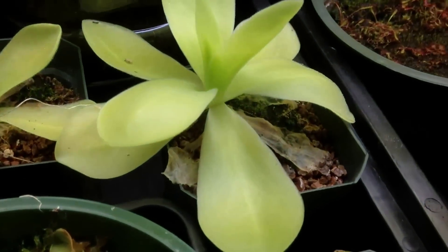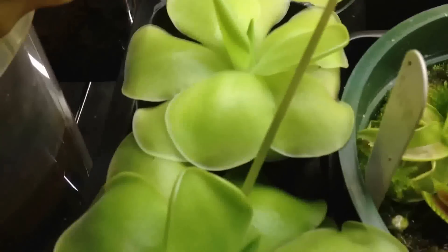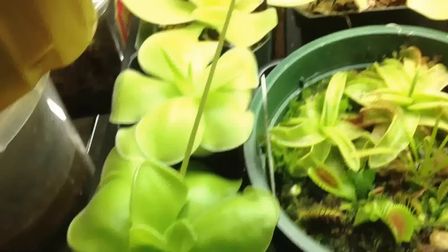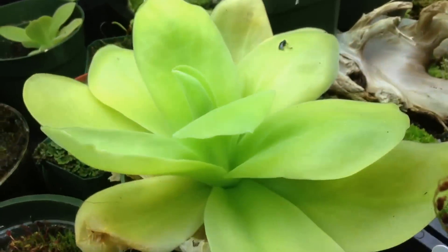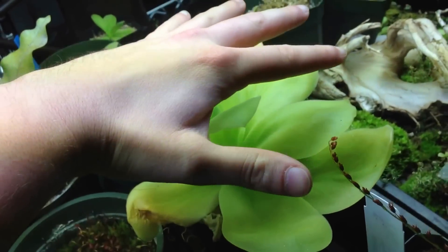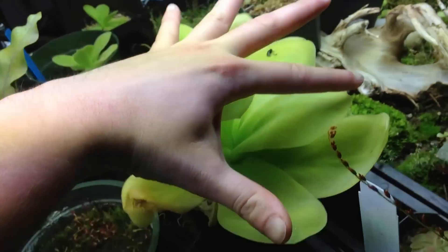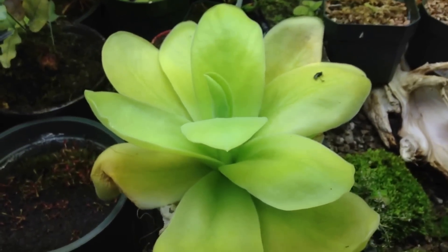Over here I've got some Pinguicula gigantea. You can see these are juveniles, and they're pretty big — as big as a full-grown Pinguicula moronensis. Here's the full-grown gigantea. My hand for comparison — it's about the size of my splayed hand. It's a huge Pingu.